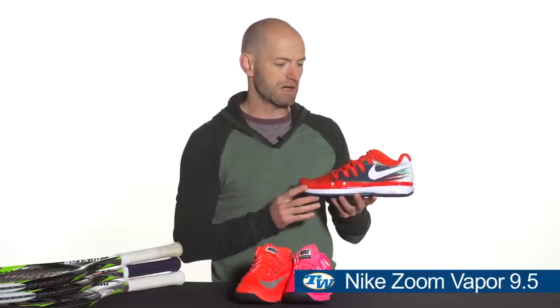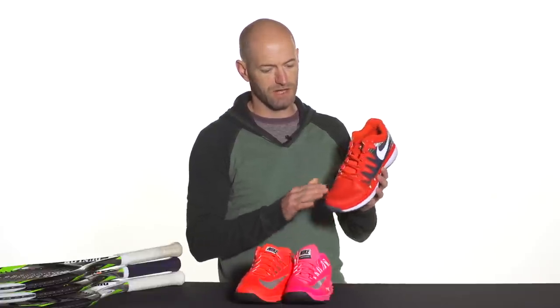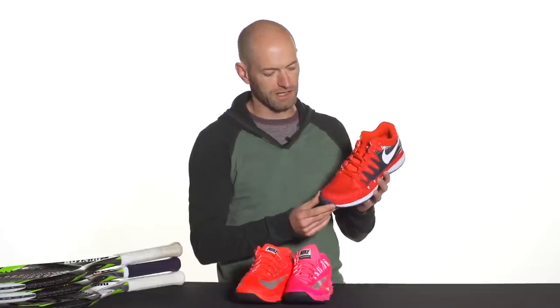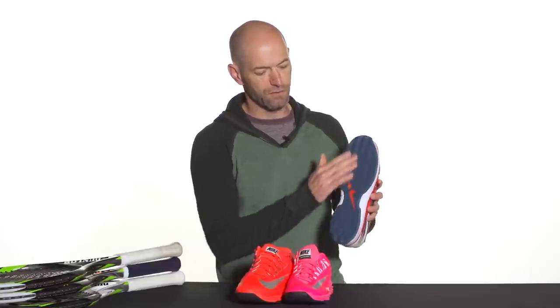Here we have the new Vapor — this is the Vapor 9.5. It's mostly a cosmetic update to this shoe, so you're still going to get that same awesome fit and feel from the Vapor, just in a more aggressive colorway. It also has that adaptive fit technology. This is the clay version I'm holding right now, so it has the synthetic leather in the vamp, which is going to stop clay getting in the shoe. It also has the full herringbone tread pattern, but it's also available in a hard court version. Another great offering from Nike.